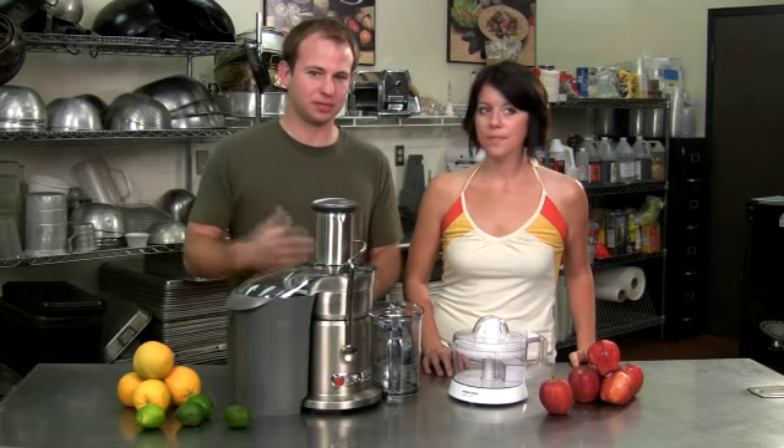We're discussing how to buy the perfect juicer on today's Food Gear. You know, juicers, juice... I can't even look at you right now.